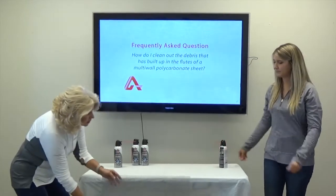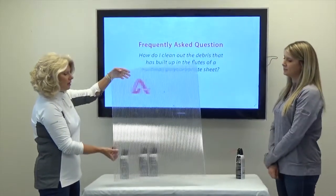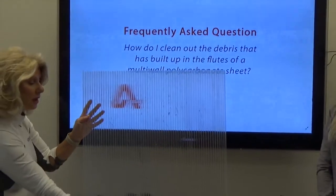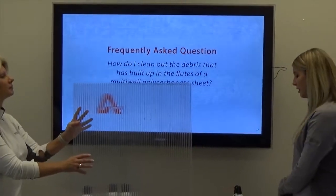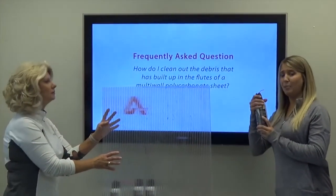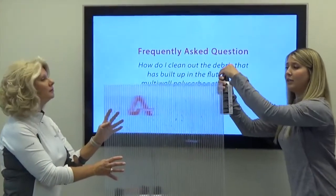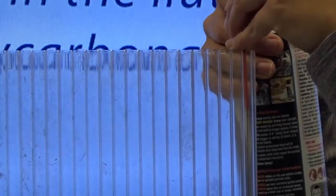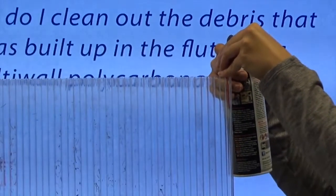To start, you're going to want to position your multi-wall polycarbonate sheet so the flutes are running vertically — basically up and down. This will allow gravity to help push the dust and debris out through the flutes and out the bottom of the sheet. Start at the top of your multi-wall polycarbonate sheet, holding the can in the upright position. Insert the straw into the first flute and press the trigger to blow the air down into the flute. Hold it in three to five second blasts for the most force.